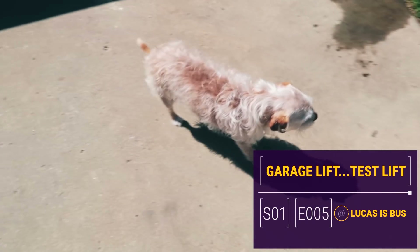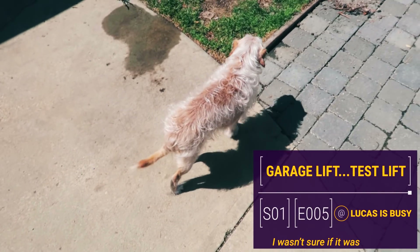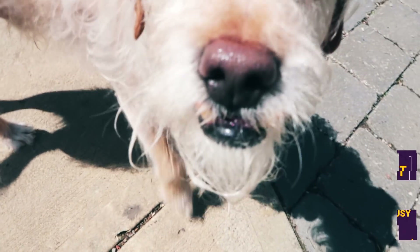Oh my god. See if we can get from the side. His shadow is the best — he looks like a wolf, some sort of creature there.